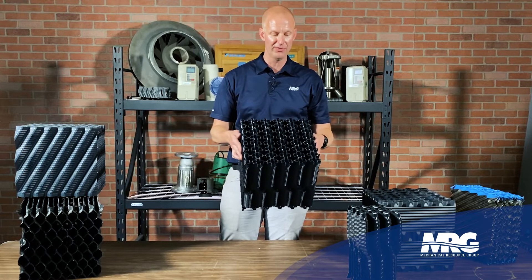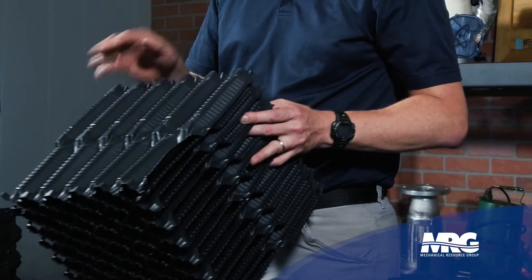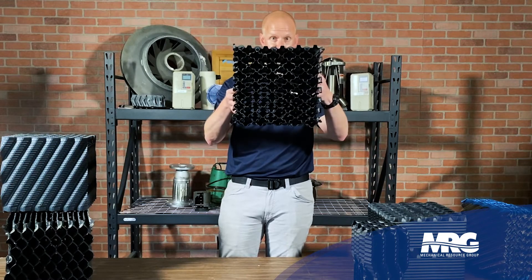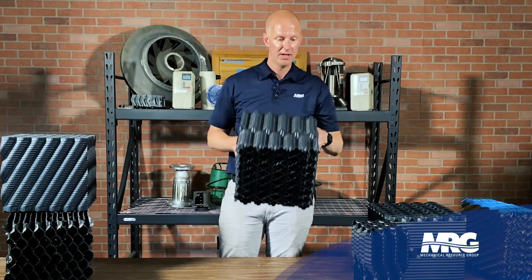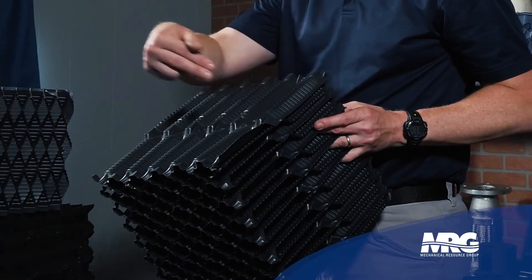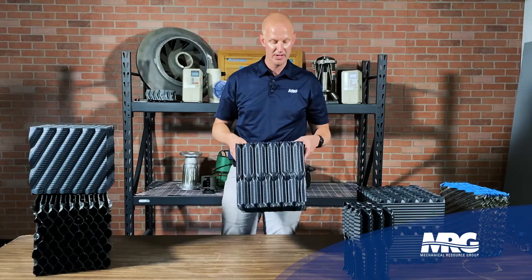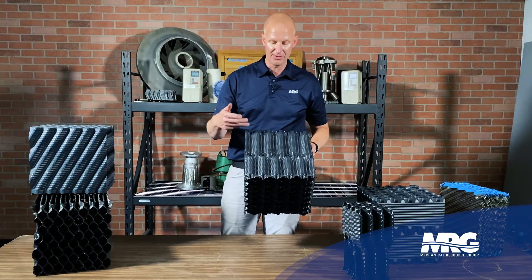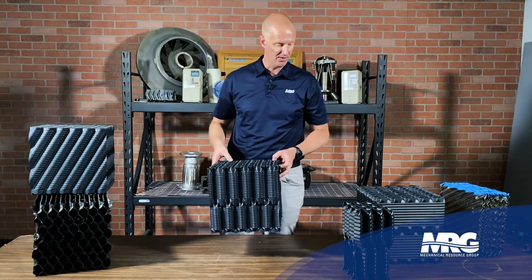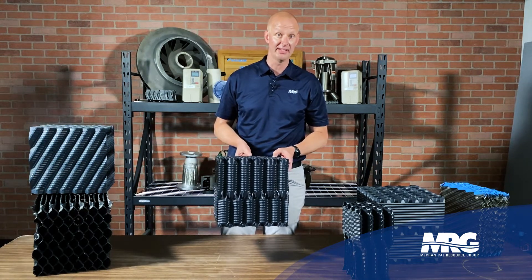We get our fill through VAPCO — they have multiple fill options, all with different types of fluting and design. This one is an industrial application fill — you can see through it. These flutes are not aligned, so the water has to make a jog as it travels all the way down. There's a lot of ribbing, but the benefit of having the flute go straight down is it's better for water quality — getting that trash out.